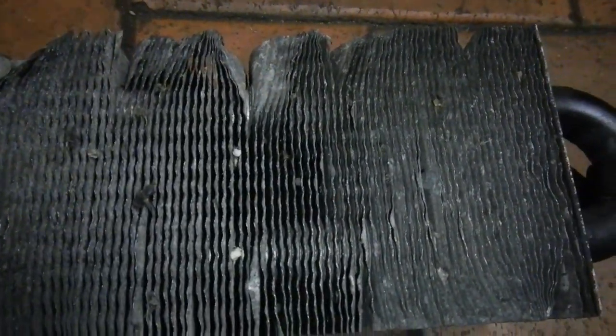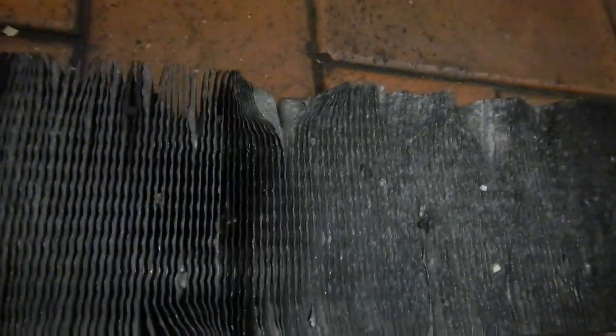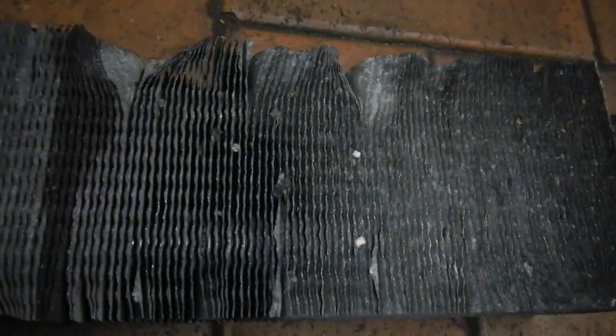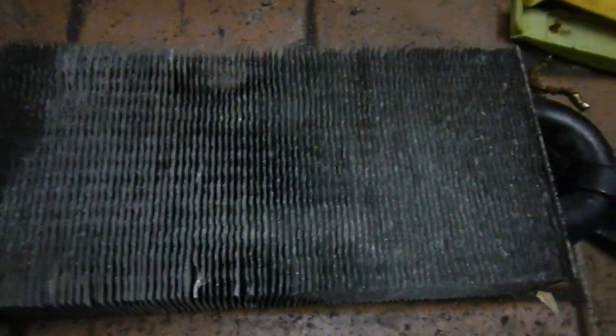I've removed the auto cooler from the vehicle. As we can all see, it's looking a bit sad, dismal, and oxidized, so let's see what kind of magic I can do on this. Now that I've got the thing the right shape, I can give it a clean.